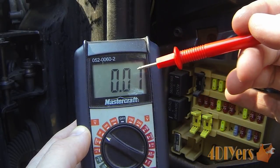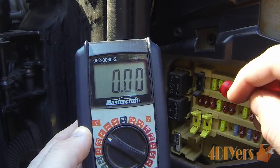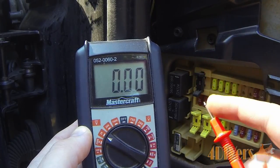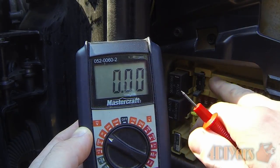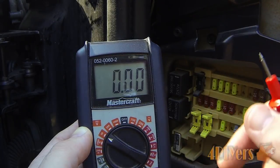If you find there is some fluctuation — maybe a couple of volts between each of the test spots — that could be a dirty probe or the test spots on the fuse itself are a little bit dirty, which can cause the reading to fluctuate.